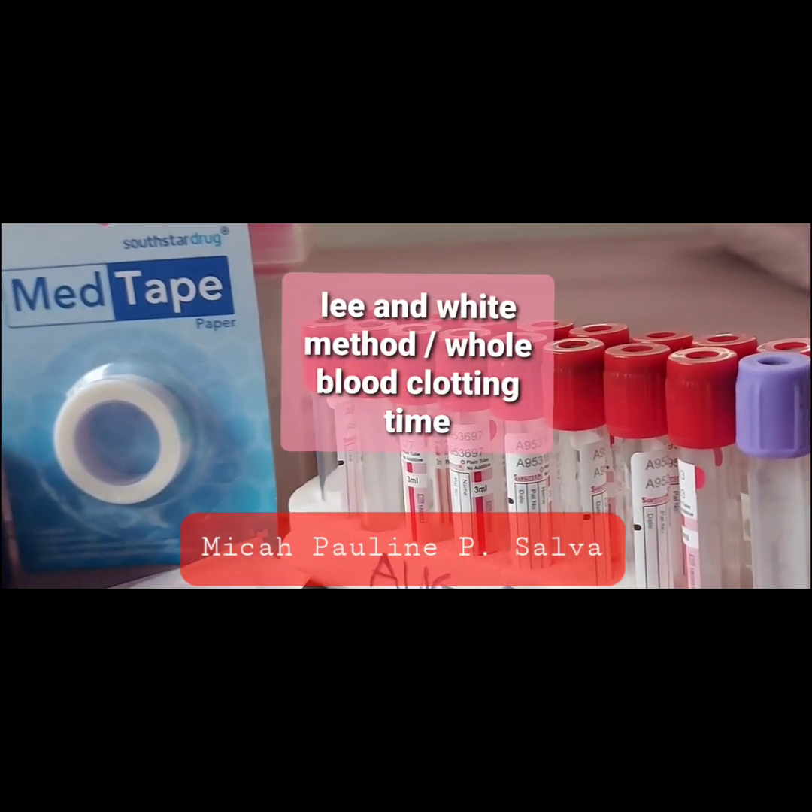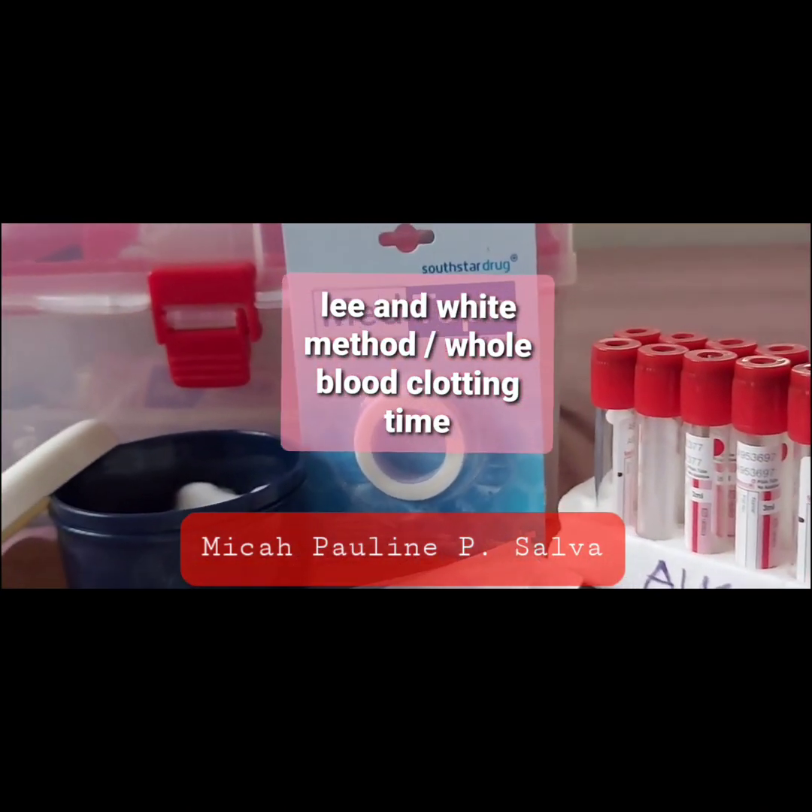Lee and White's method, or whole blood clotting time.